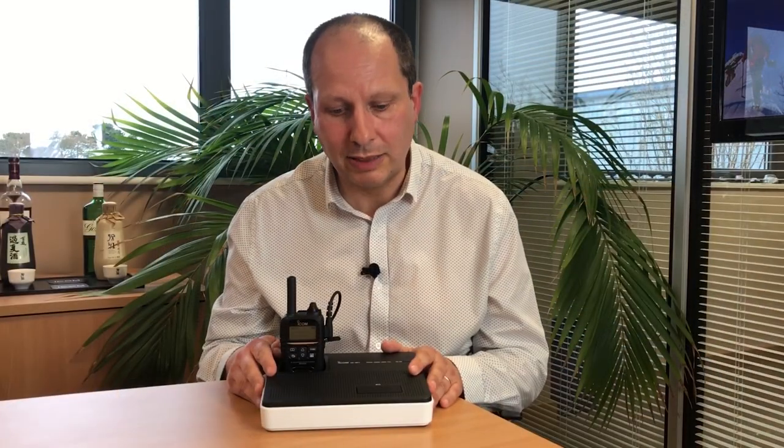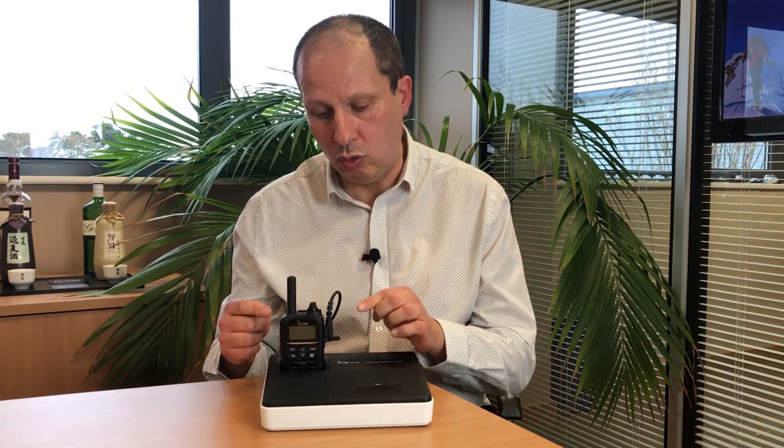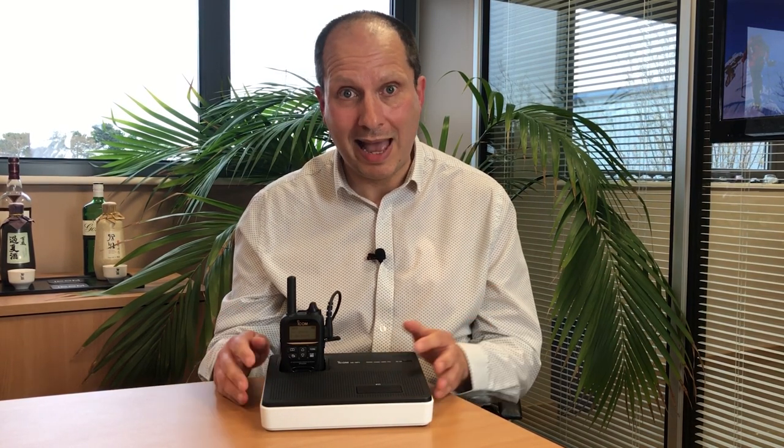As you can see, the VSP1 is extremely compact. It can charge the IP501H or IP503H during a voice conference. It can also be powered by AA batteries, so literally you can pick it up and move it from room to room.